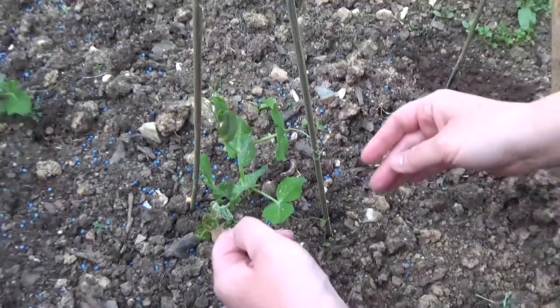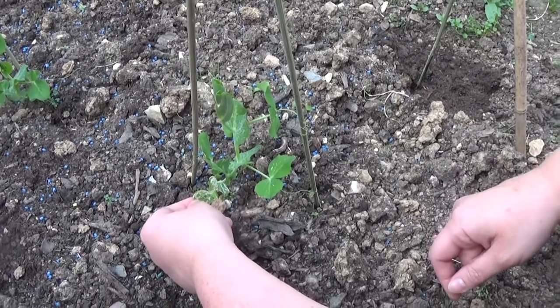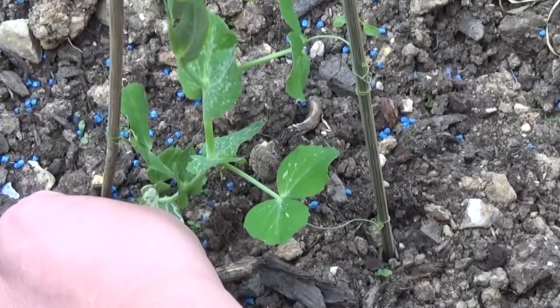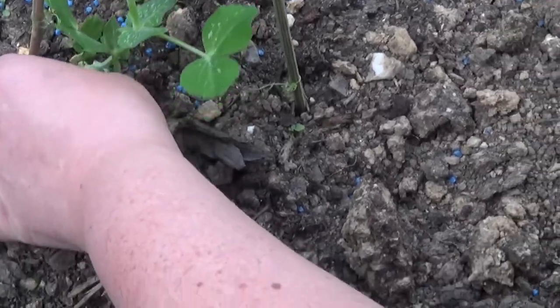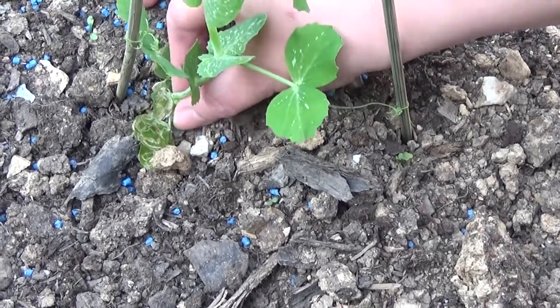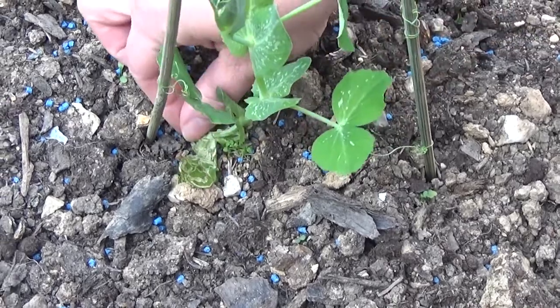If you do come across these, you don't want to put them in your compost bin. You want to put them out in the regular waste because they will destroy everything. You can squish them and you can feel them — it's like a little tunnel and they kind of pop. They just pop underneath your hands.